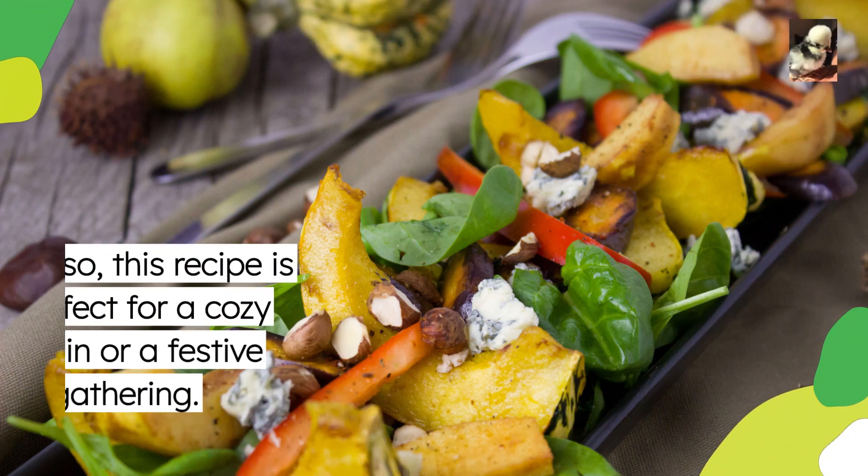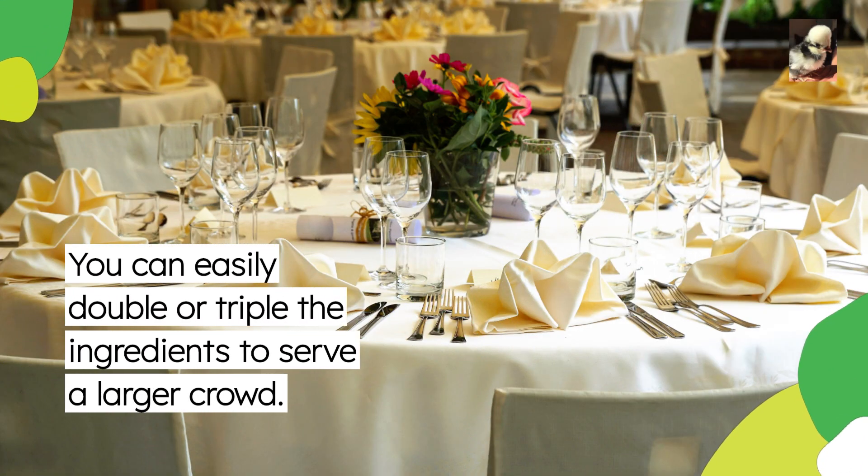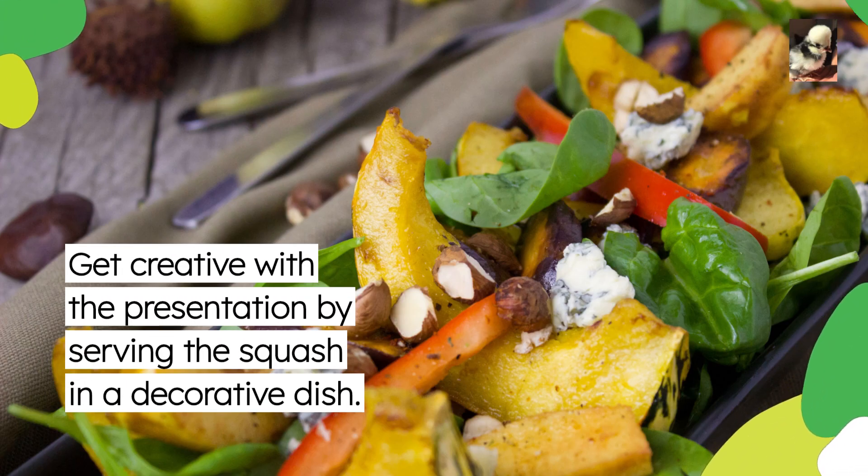This recipe is perfect for a cozy night in or a festive holiday gathering. You can easily double or triple the ingredients to serve a larger crowd. Get creative with the presentation by serving the squash in a decorative dish.